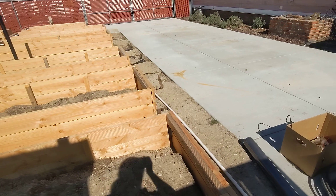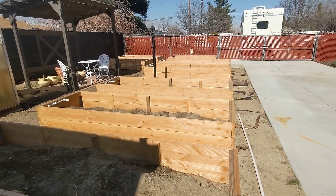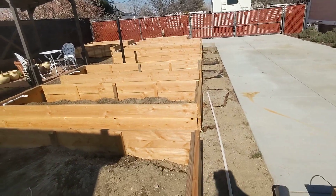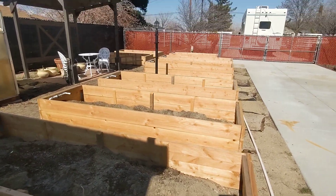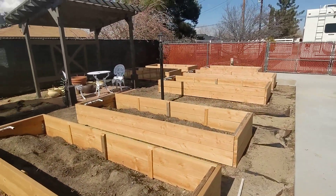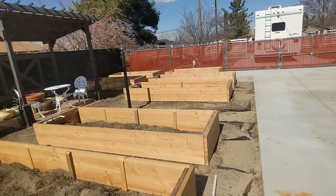My husband finally helped me make these — well, I shouldn't say helped; he actually made them — but he knows that I've been wanting them for a long time. So he said, 'Happy Valentine's Day,' because we are coming up on Valentine's Day here. And you know me, I love homemade gifts, so I would way rather have this than flowers and candy.